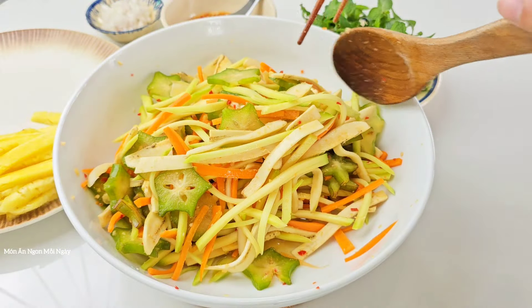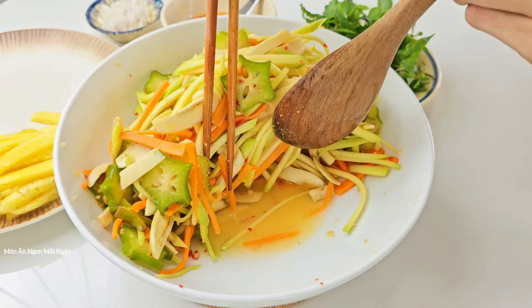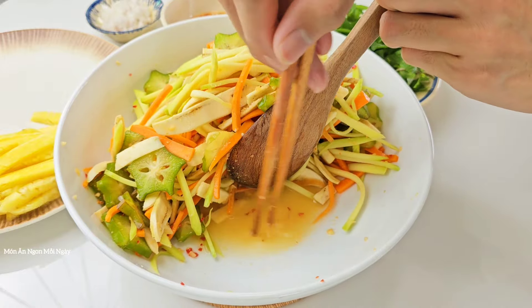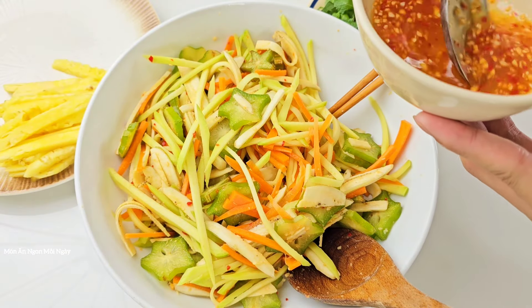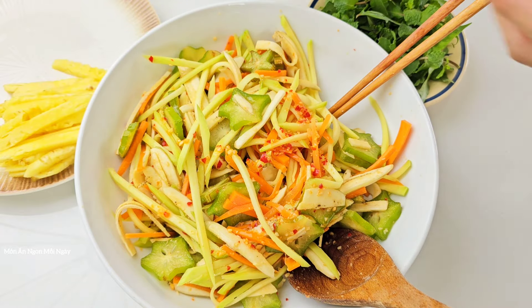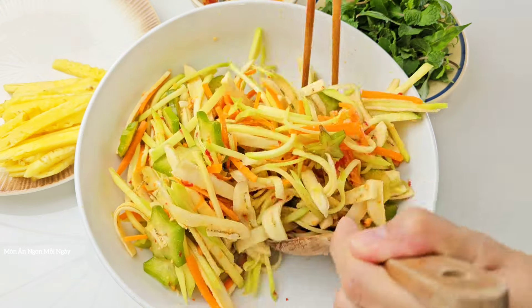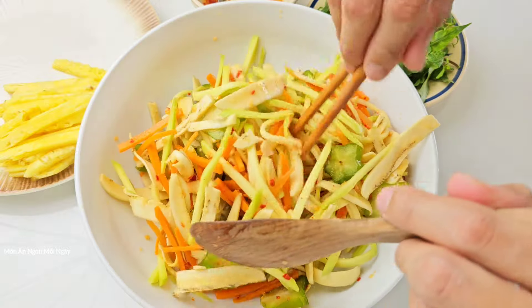Để cho nó ngấm khoảng 10 phút rồi, trong lúc đó các bạn cũng phải trộn cho đều. Bây giờ cái nước này mình bỏ đi, đừng có lấy cái nước này vì nó bị lạc rồi. Sau khi chắt bỏ cái nước đó rồi, mình sẽ cho thêm nước trộn gỏi vào lần này cho nó đậm đà ngon hơn, khoảng 2 đến 3 muỗng canh tùy theo khẩu vị. Phần còn lại thì để chấm.